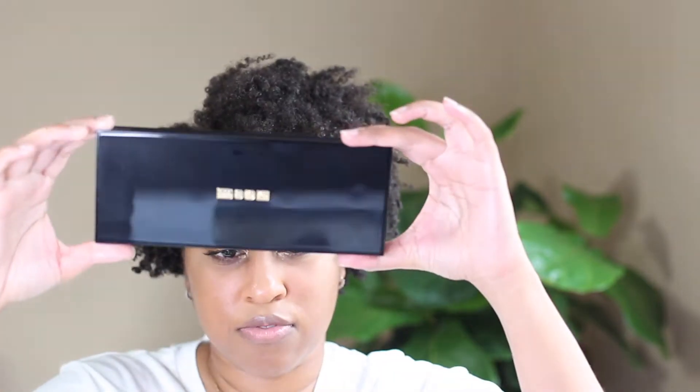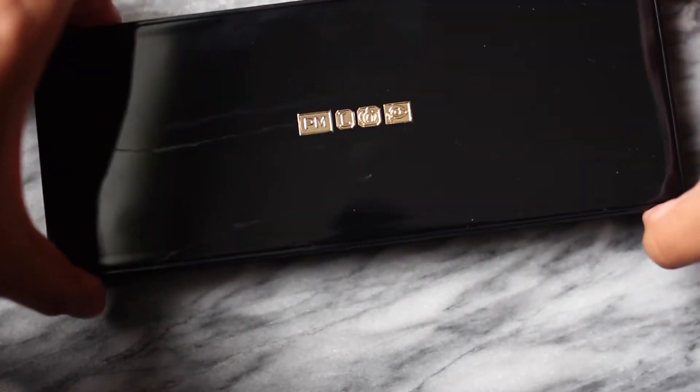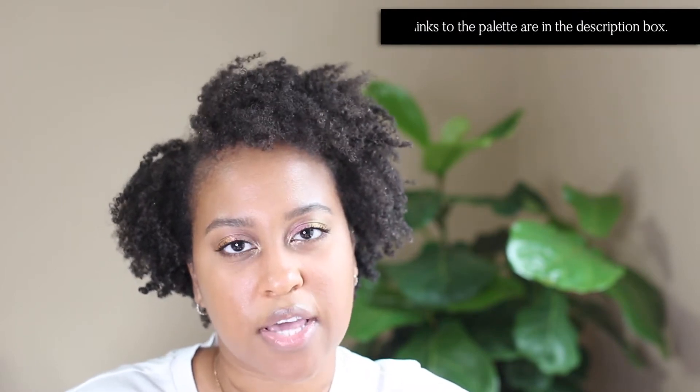So it comes in this beautiful black case and you can pick this palette up at Sephora in store and online at patmcgrath.com. I also believe Selfridges carries this palette — it's like $127 on Selfridges and you will have to pay for international shipping because it is not in the U.S., but that's another option if it's sold out in other places.